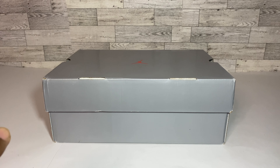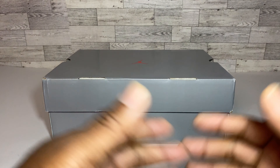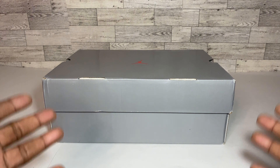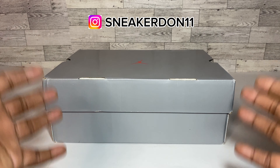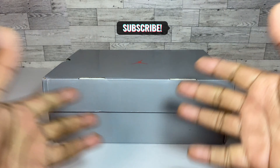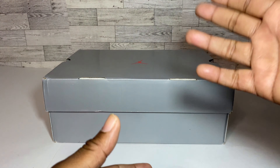YouTube, what's up — you got Dunn back with the packs, and you're now tuning into another Sneaker Dunn 11 YouTube review. If you're new to the channel, hit that sub button, and if you've already been a part of the squad, welcome back.